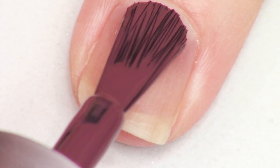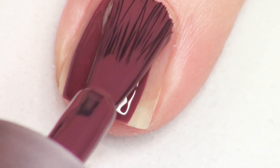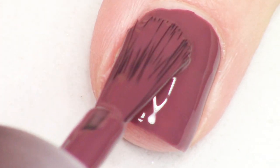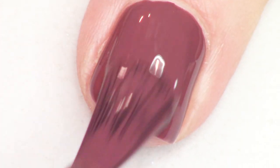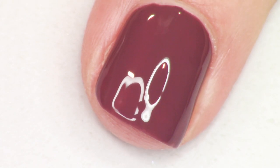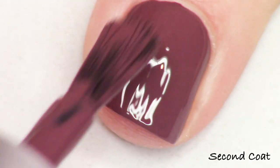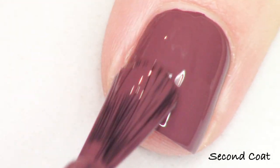Next up we have Be My Sugar Plum and this is gorgeous. It is the deeper mauve color of the collection. We do have another kind of mauvey shade. This one is rich and luscious, almost raisin looking, and I really liked it quite a bit. It was basically opaque at one coat, but I'm going to go for a second coat.